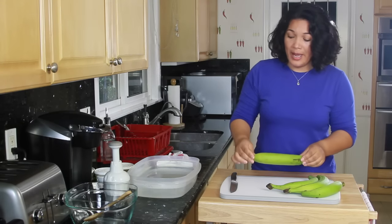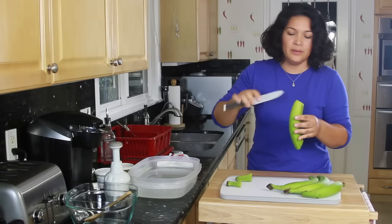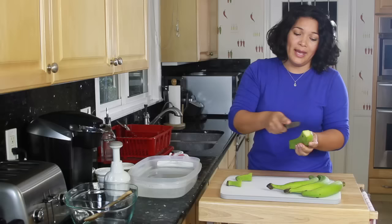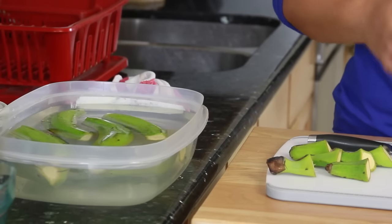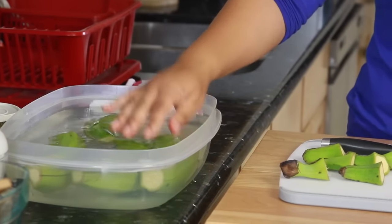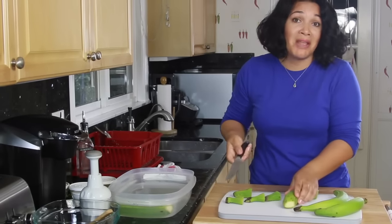Today we're just going to make tostones. I'm going to cut the ends off and then run my knife right through the back — I don't want my knife to pierce the actual banana in the middle, just score the skin on each side. Be really careful when doing this. Then I'm going to place them in warm water, because plantains are very difficult to peel and they turn your fingers black. The warm water gets in between the peel and the flesh and starts to loosen it, making them easier to peel.